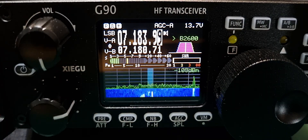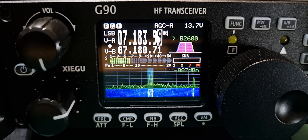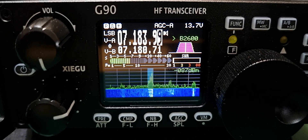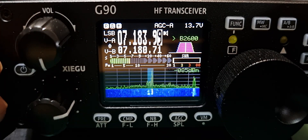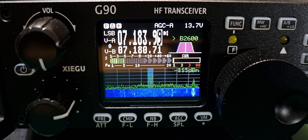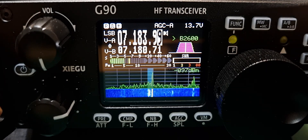Very nice screen on these radios — small but packed with information, very nice and very easy on the ears. A good loudspeaker on these, good audio reports, and 20 watts with a built-in tuner that works.